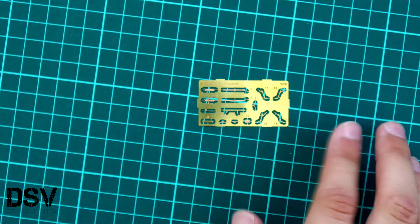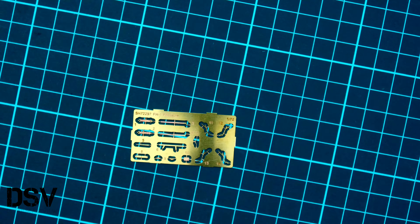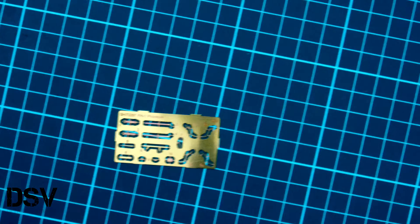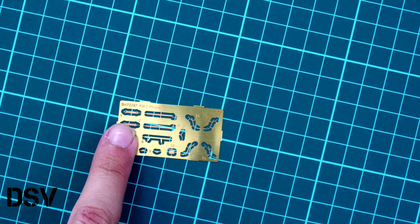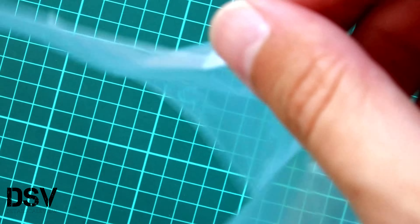We will see the marking options later in the assembly manual. Then we have this small PE fret — of course it is not painted — and we have here various parts for external detailing. Also note that the manufacturer included seat belts, which should come in handy for cockpit detailing on your model. The decals are packed in a separate plastic bag, so you shouldn't worry about possible damage to those nice symbols.